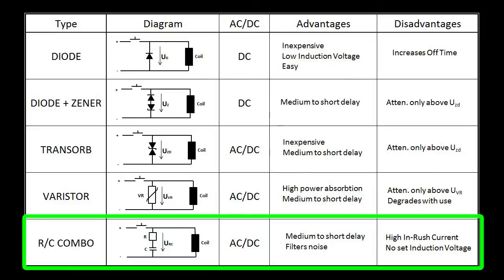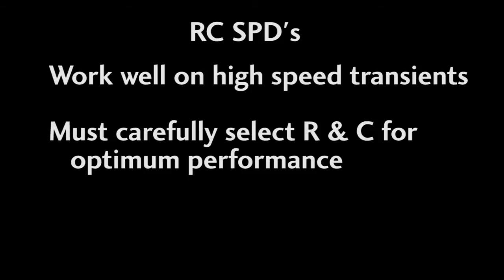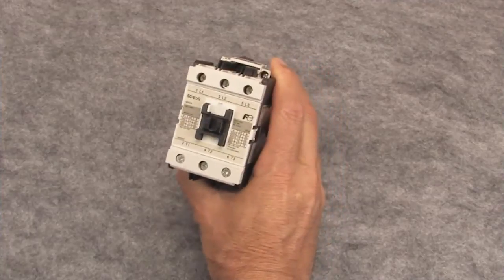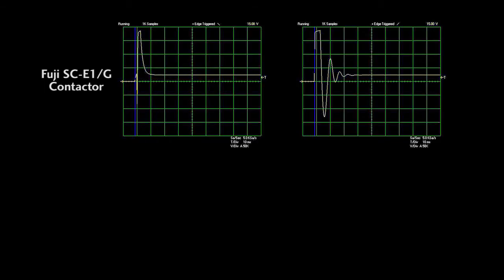The RC type of surge protection is just a resistor and a capacitor in series — a simple filter. These work great especially for higher frequency transients, but need to be tuned to your circuit for optimum protection. The prepackaged generic ones work fine, but since it's a filter, you really don't have a defined cutoff voltage — the cutoff changes depending on how fast the transient occurs. Here's a Fuji contactor with a 24 volt DC coil. This is what that contactor surge looks like without an RC SPD. With the RC surge protector, the surge lasted longer, it added ringing that we didn't have before, and it didn't even really reduce the surge at all.